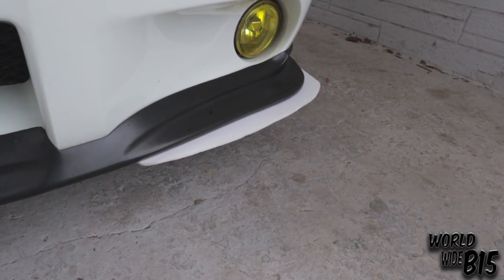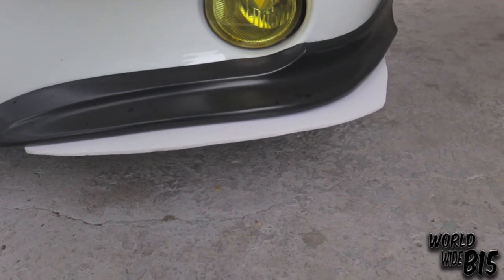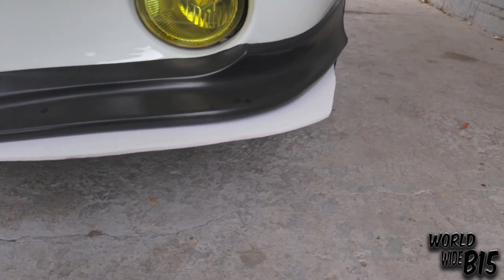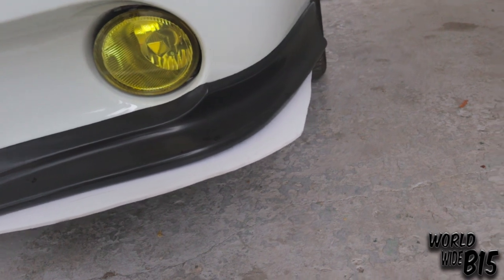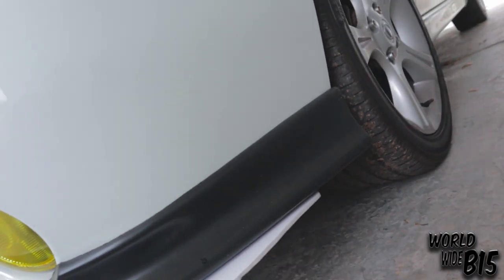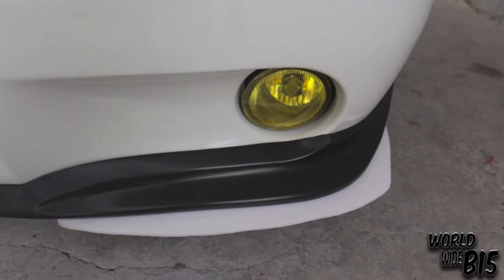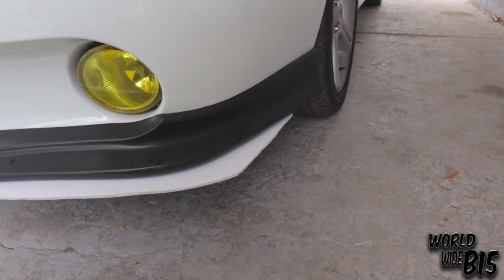Another thing I'm always getting asked about is these white canards — however you want to call them. These are pretty much a prototype; I've never gotten around to finishing them. But it's not just what you see — they're a pretty big piece, they kind of wrap around. The way I mounted them is really nice and secured. Maybe one day I'll get to finishing them up, and who knows, they might look a little different — maybe wrapped around more and finished towards the end of the poly lip.